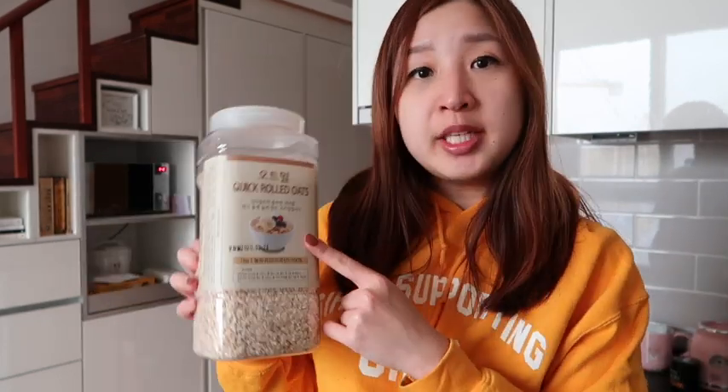The first thing we need is rolled oats — whichever kind you usually use, I got this one from Emerge. We're going to need a little bit of milk of your choice; I decided to go with soy milk. We also need one egg, one banana, and optionally some cinnamon — I'm going to add that because I love cinnamon. I'll be using my blender bottle.